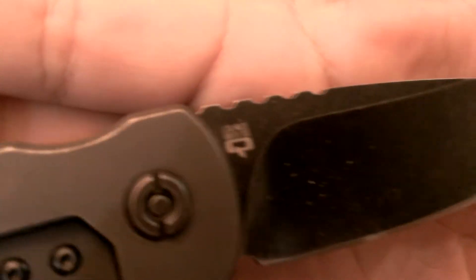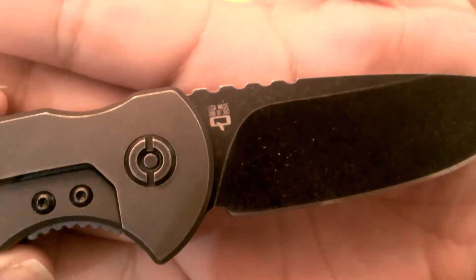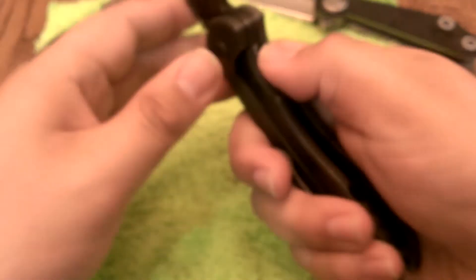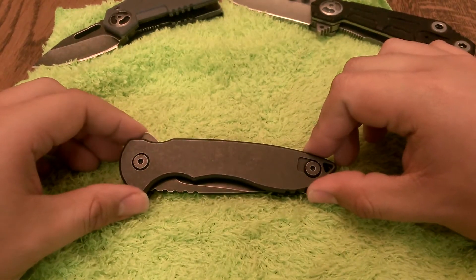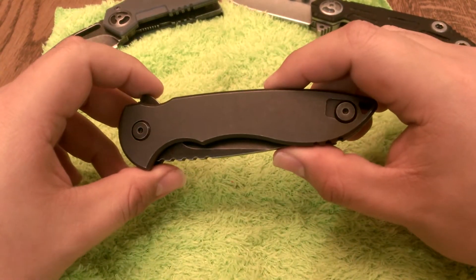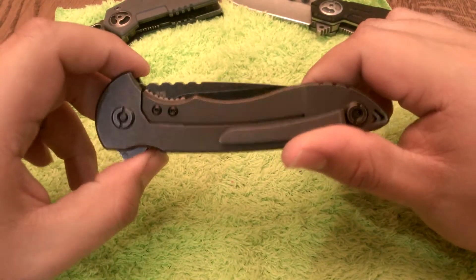You can see the markings on the blade right here — USA made, number eight of 300. Number eight. Today is Cyber Monday. I know that they have some of these on Blade HQ for $198. I don't know what the regular price will be after today, or if they'll even be available after today. So if you want this knife, get it now.